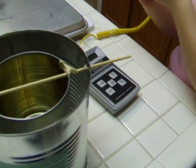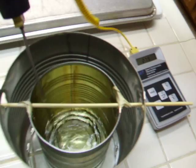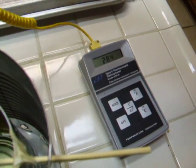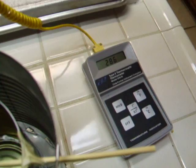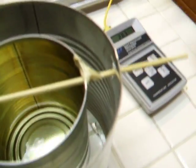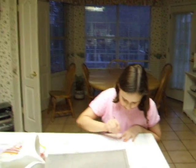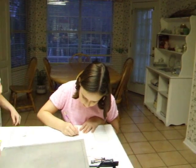Now we're going to test the water again. Let's see, it reads 28.5. All right, now let me go write that on my handy-dandy chart. Twenty-eight point five, right? Yeah.